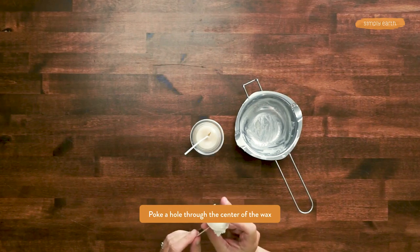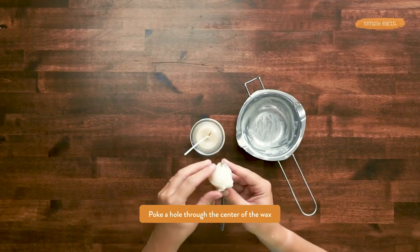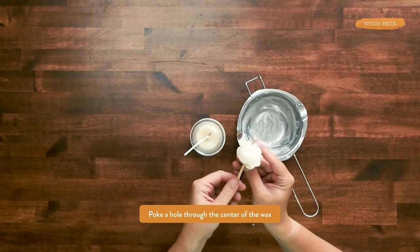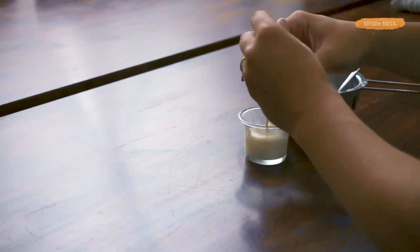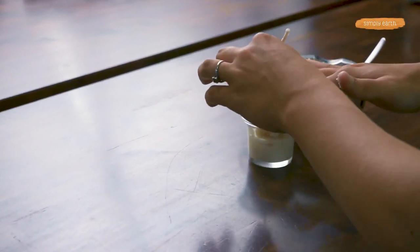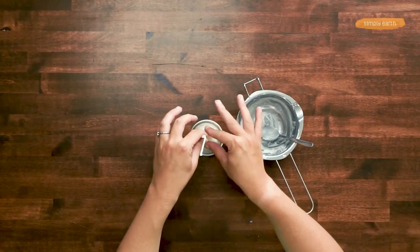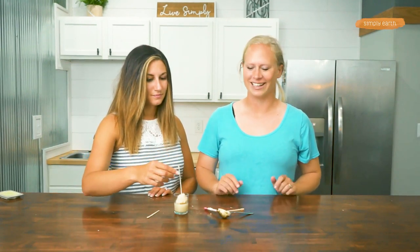I'm going to poke a little hole — you can do this with a toothpick, a skewer, or even try the wick. I've got a hole in it, and now I'm going to thread the wick through. And if you don't like how your scoop turned out, you can always remelt that wax and try again. Or as I mentioned, you can just fill it up the rest of the way if you just want a regular candle.